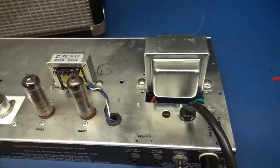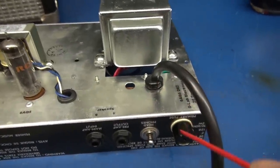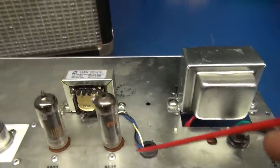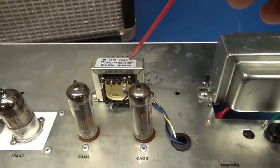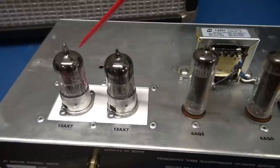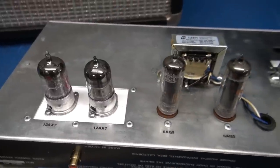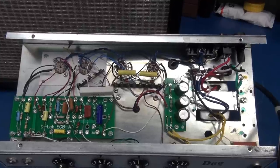Starting topside, we have our power transformer and line cord coming in, using the original fuse holder. We now have a power switch, and the two jacks became the speaker outputs. Running a pair of 6AQ5 output tubes with a Hammond 125H output transformer, there are two 12AX7s — one serves as the inverter and the tremolo, and the other is the preamp, very similar to what you'd see on a Princeton 6G2 schematic.